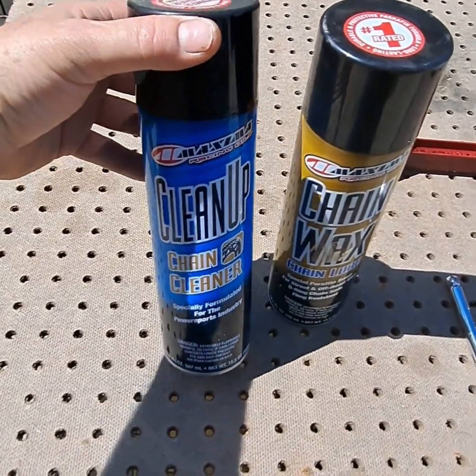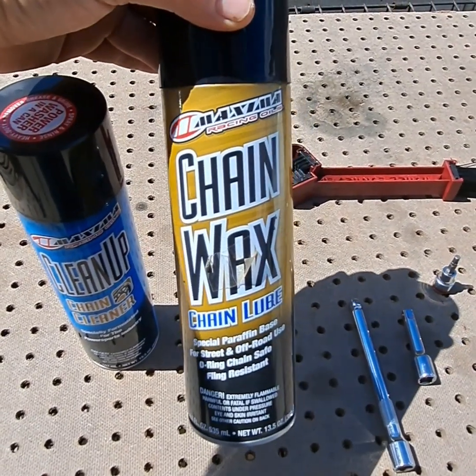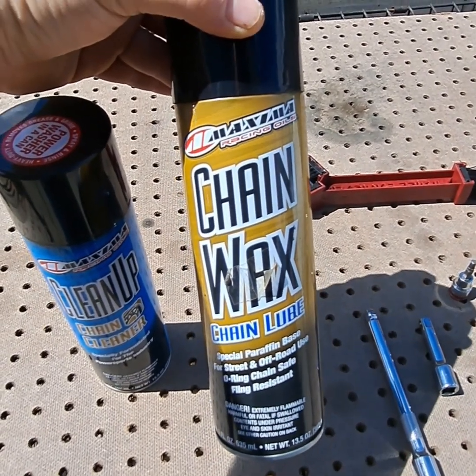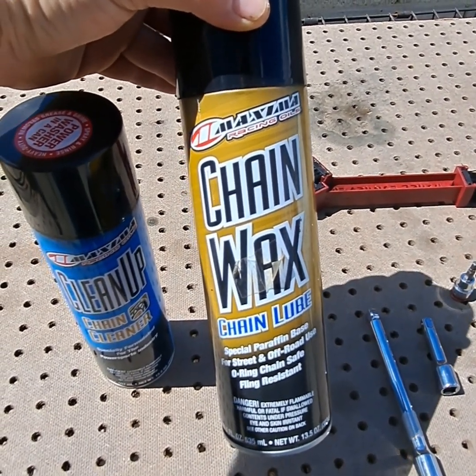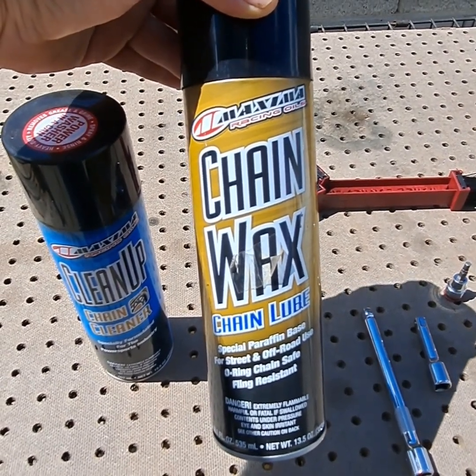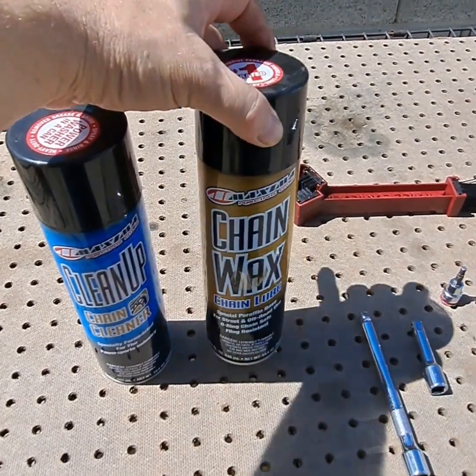Maxima Clean-Up chain cleaner. And when you get done cleaning the chain, you want to use the chain wax from Maxima Racing Wheels — chain wax, chain lube, special paraffin base for street and off-road. O-ring chain safe, that's important, and fling resistant, which is nice.